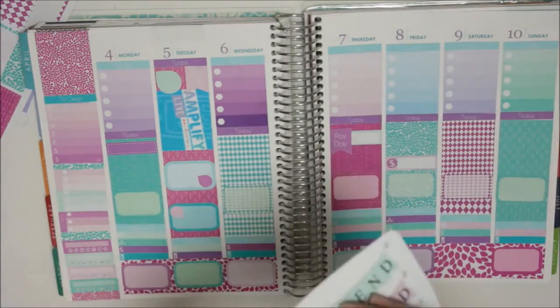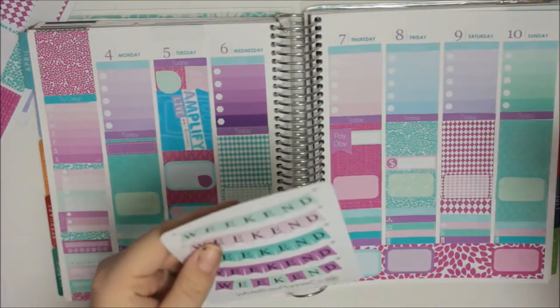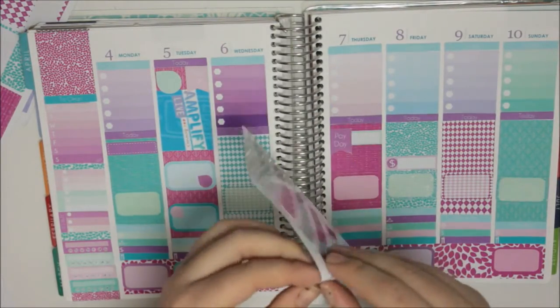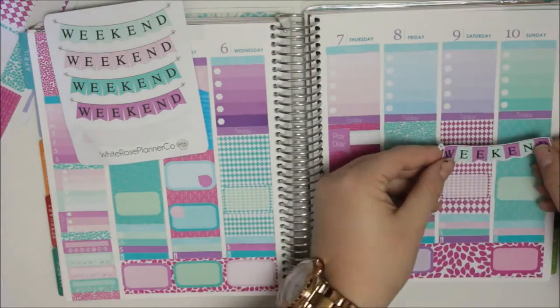I think I'm going to go with the light purple for the weekend banner - actually no, because it ripped. We'll just go with the mix, I think. The mixture sounds good to me.